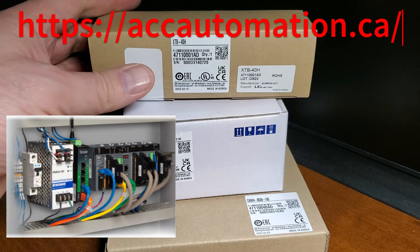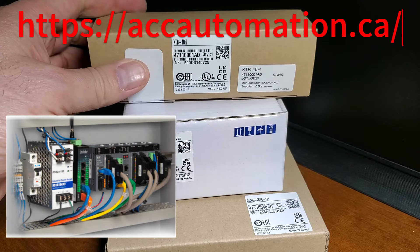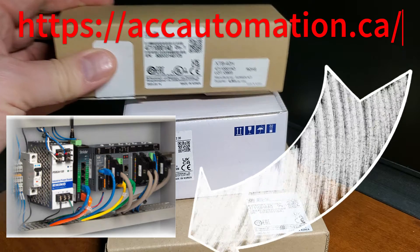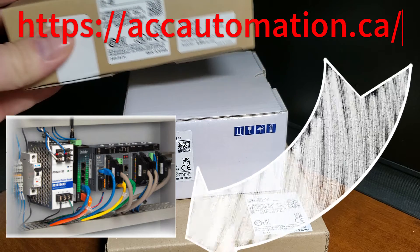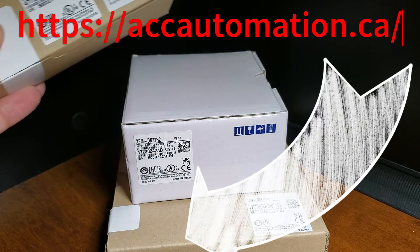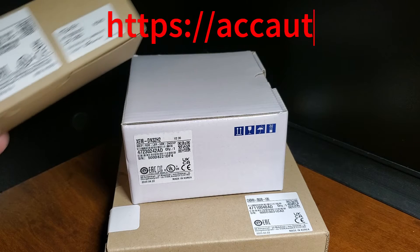Detailed information contained in this video can be found at accautomation.ca — a link has been put in the description below. The website offers extensive links, references, and coding samples, making it a one-stop shop for all your automation queries.